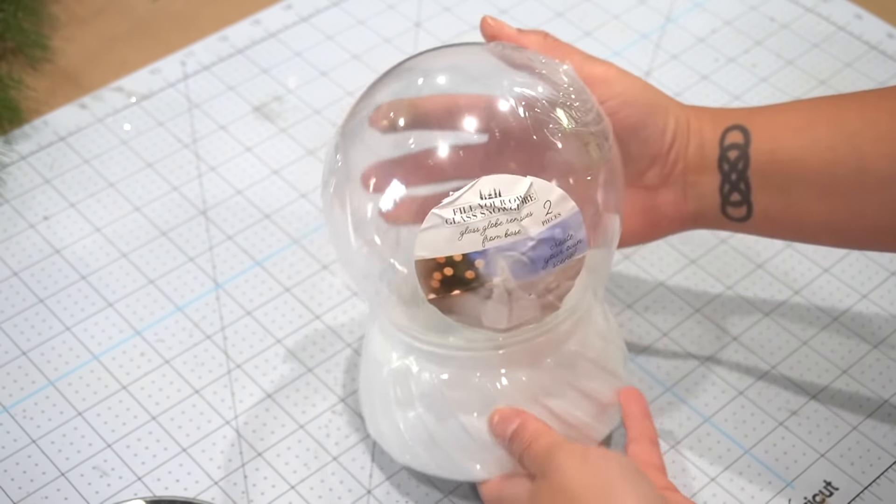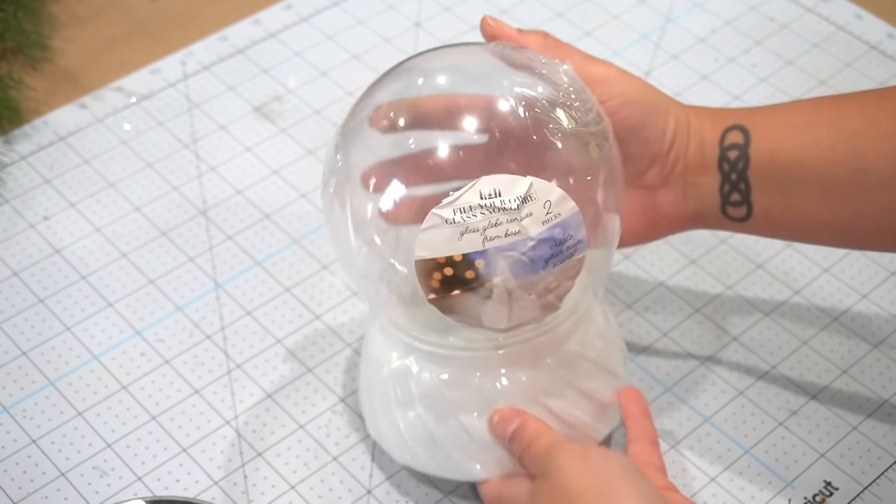For this first DIY I'm going to be using this snow globe that I found in Target's dollar spot. This costs five dollars and what's great about this is that it is completely glass — the globe as well as the bottom base. It's just painted white and it's very nice, well-made, and actually quite heavy for its size, so I thought it was great quality.